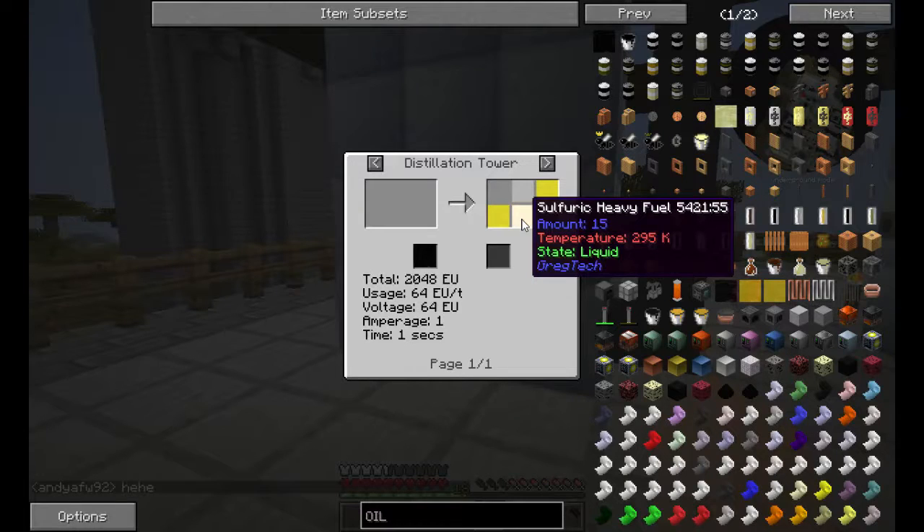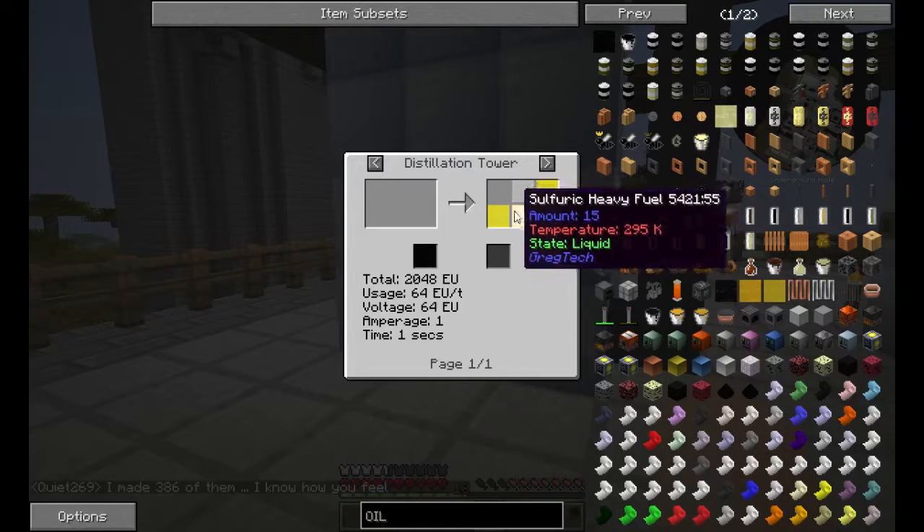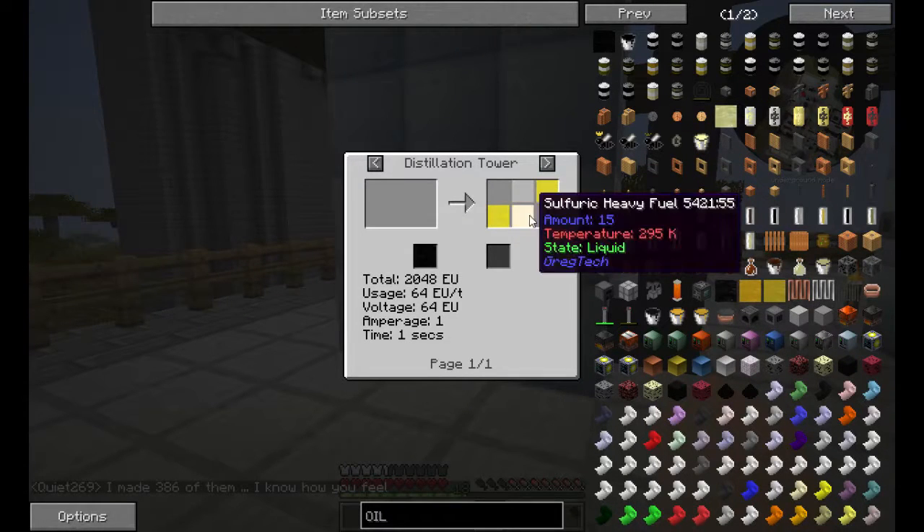To get the sulfuric acid out of them, which will give you refinery gas, naphtha, light fuel, and heavy fuel.